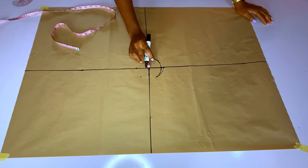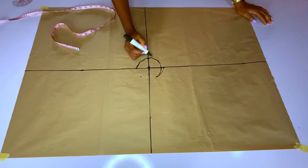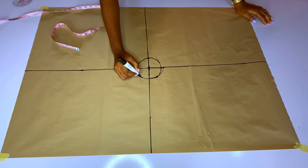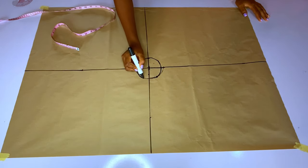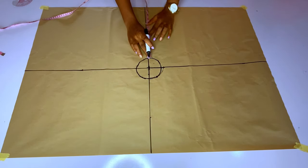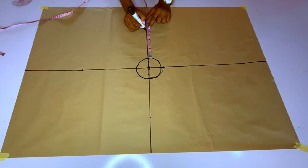From the center circle I will start marking my spiral flounce. You can do this freehand. Now we determine the length of the flounce — you are free to decide how wide you want it to be, starting from four inches and above. I want mine to be five inches plus one inch seam allowance, so that is six inches.